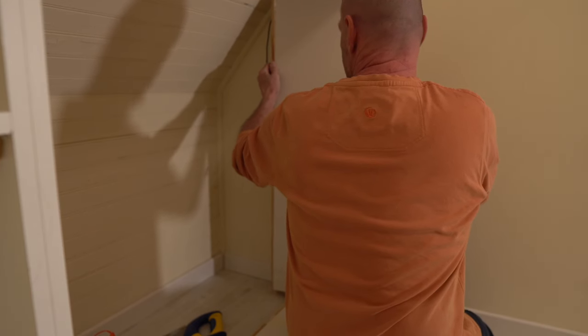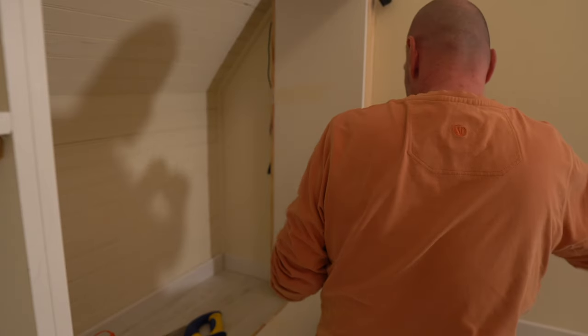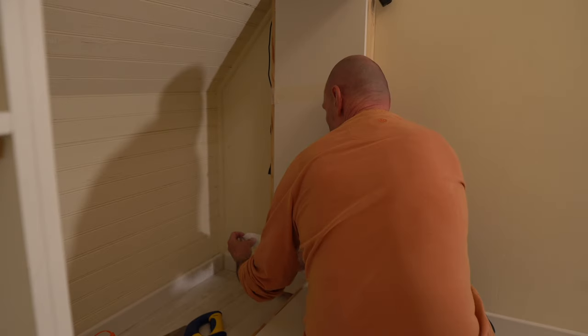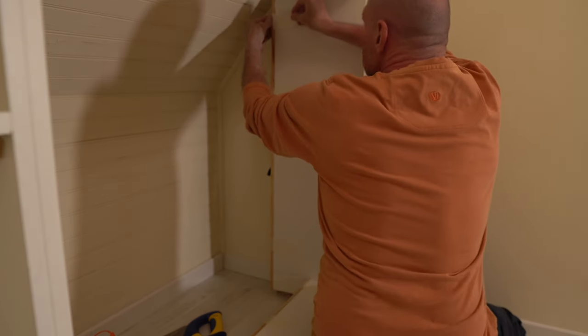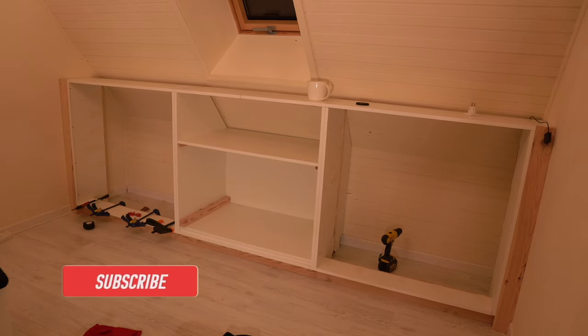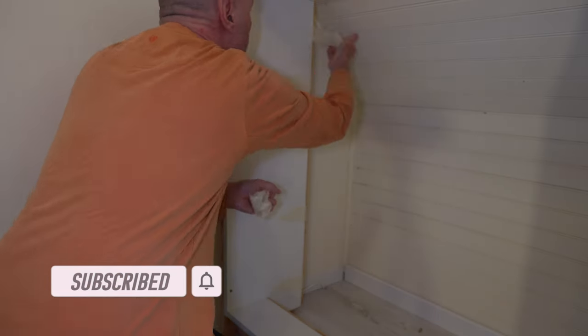Those thin nosings I cut at the saw were to glue on the back of the raw edges of the MFC, just so any stored clothes don't get snagged on the rough edges. Due to the lack of clamps these were mostly taped on and left to cure overnight.